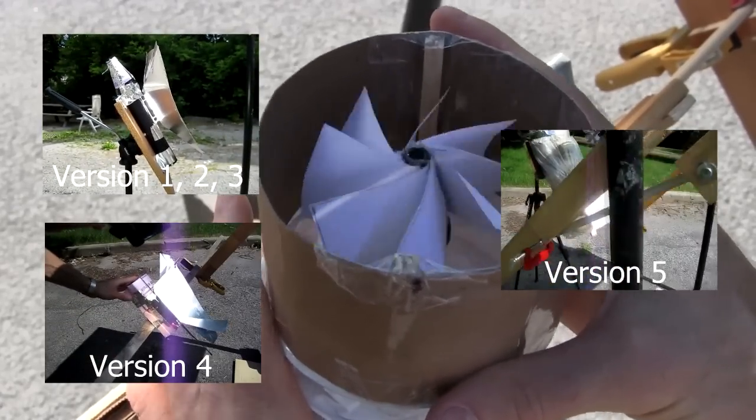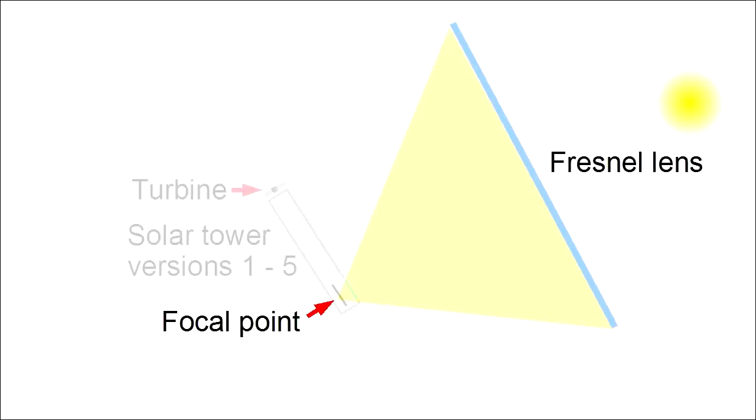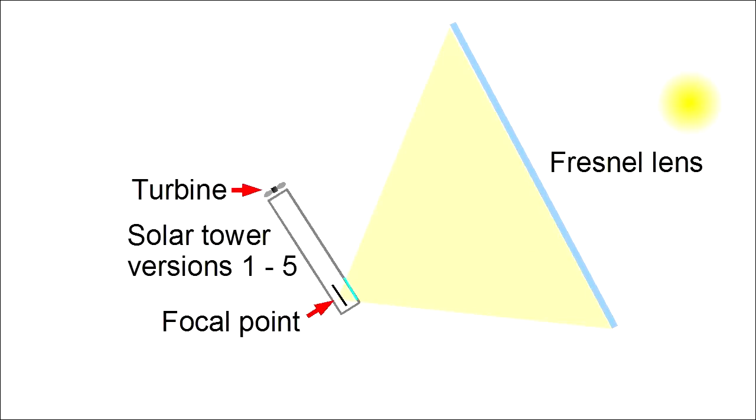See these earlier videos for more information about the older versions 1 through 5. The problem with those was that I was putting the solar tower at the focal point of the Fresnel lens, creating very high temperatures. This meant a lot of heat loss and very difficult to build solar towers.